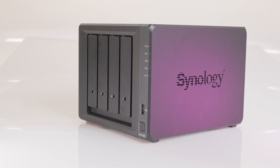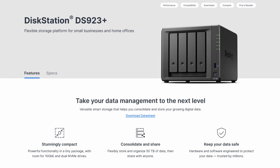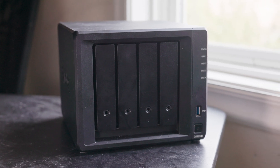Today I'm going to be reviewing the Synology DS923 Plus. This is a premium 4-bay NAS from Synology targeted towards advanced home users or small businesses. In this video I'm going to be going over all the hardware inside that makes it work, as well as the software experience and other thoughts I had after using this unit.